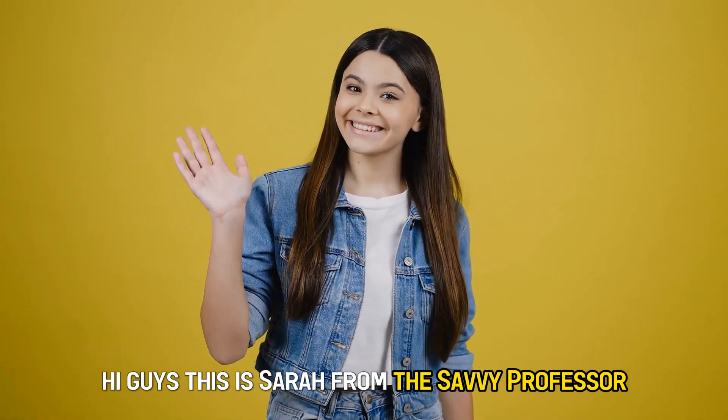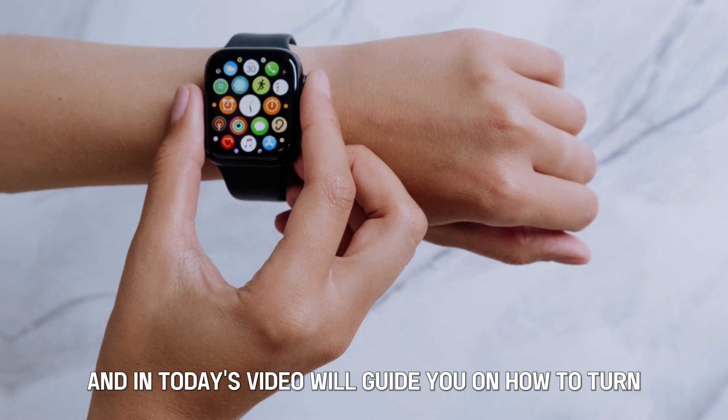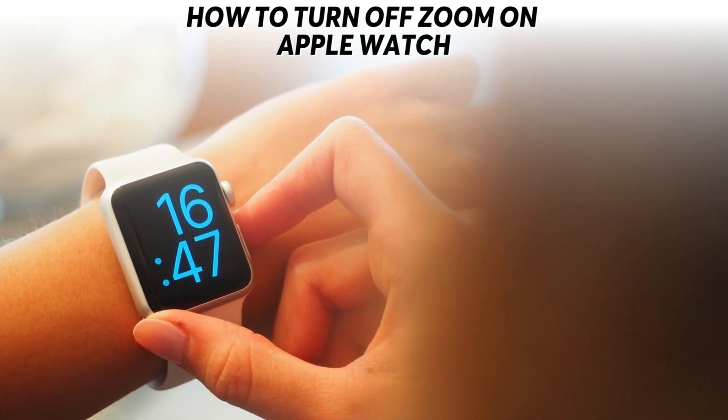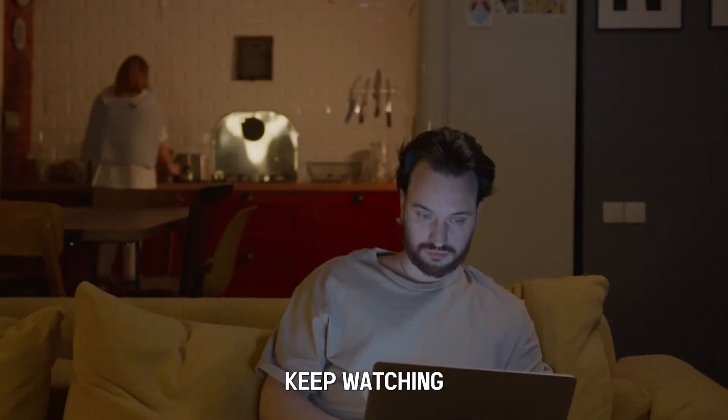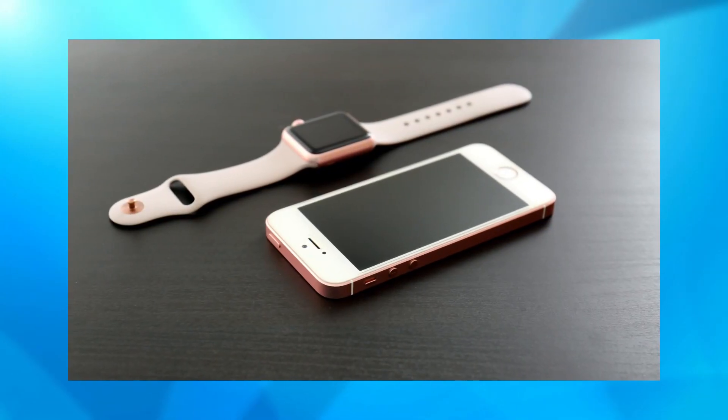Hi guys, this is Sarah from The Savvy Professor, and in today's video we'll guide you on how to turn off Zoom on your Apple Watch. Keep watching to get informed on turning off the feature using an iPhone and the watch.